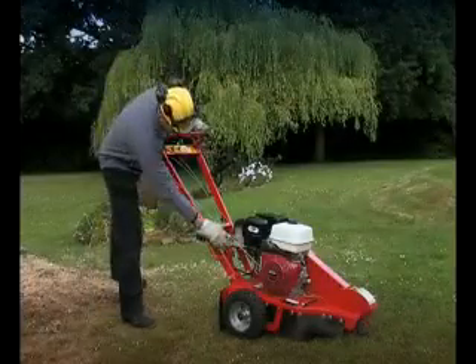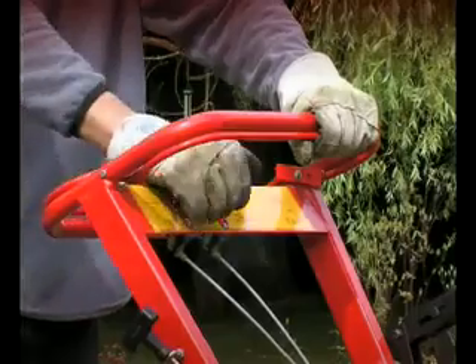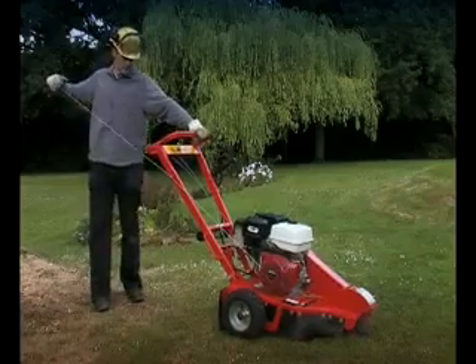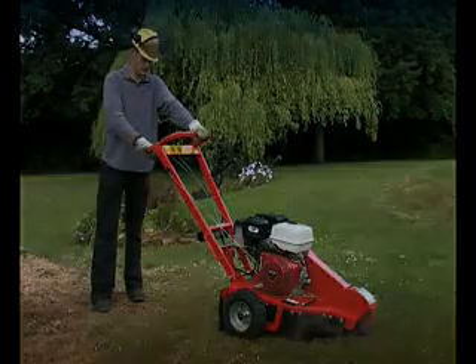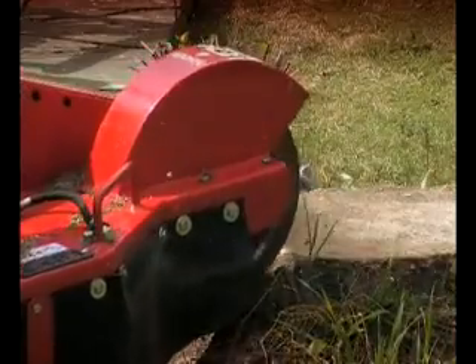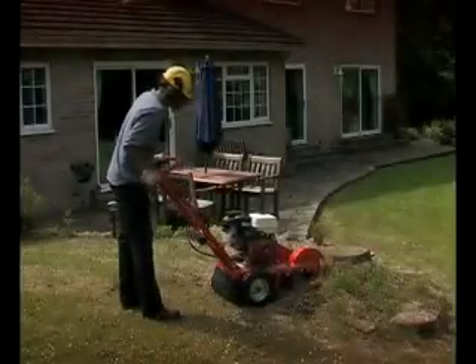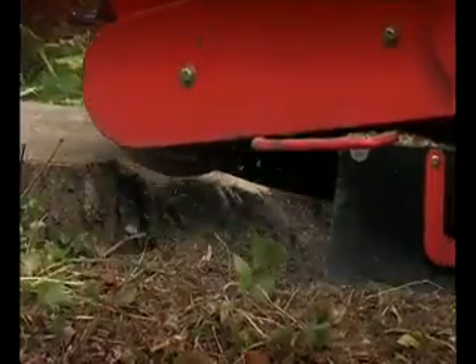The Camon C500 Stump Grinder is fitted with a 13hp Honda petrol engine that is very easy to start and extremely reliable. It's ideal for easily removing tree stumps from gardens with a minimum amount of effort or fuss. It can tackle any size of stump due to the cutting action of the grinding teeth, and will remove a stump down to a depth of 13 inches.